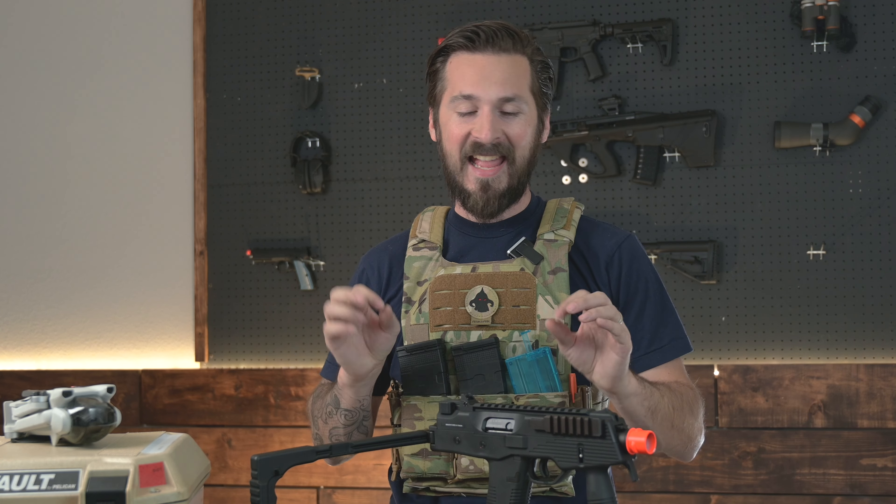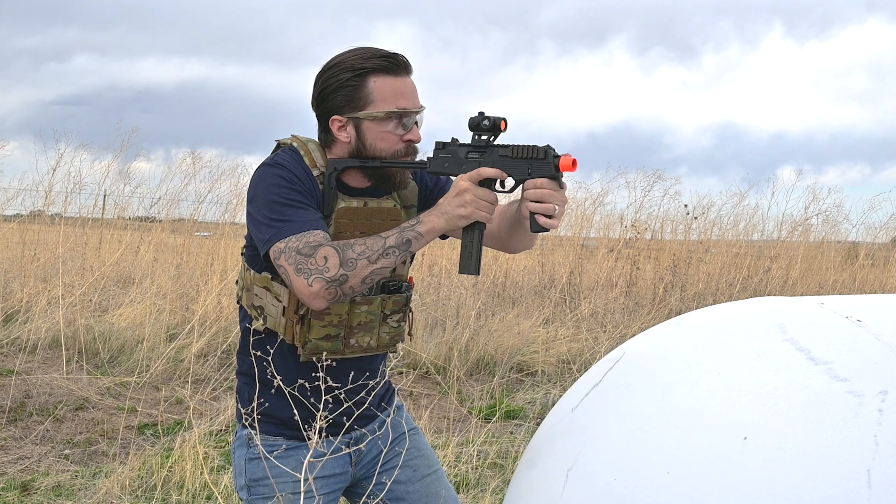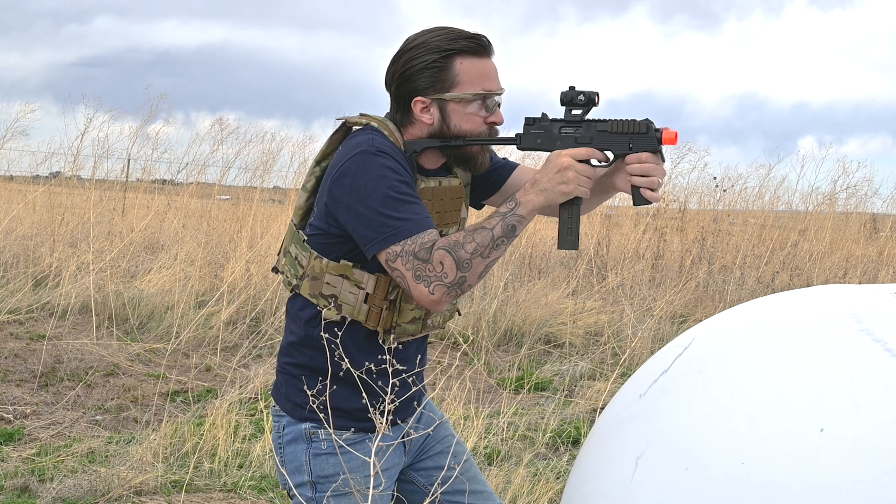Hey everyone, welcome back. Today I have a treat — this is the KWA KMP9 NS2 gas blowback submachine gun.